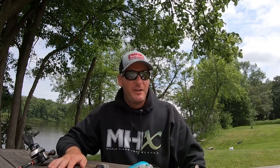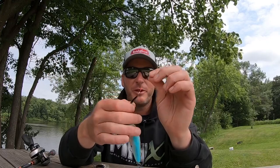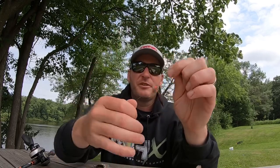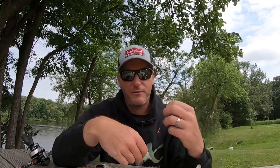Hey everyone, welcome back to the channel. Thanks for tuning in for another episode. A while back I did a video on how to add some bling to your baits and how to put a teaser in front of something like a crankbait or a swimbait with a simple trick of just taking a small willow blade, putting it on a swivel, putting in some bobber stops, and therefore you have some flash being created by the blade as you're reeling it. That's spinning and it looks like your crankbait is following the blade, which creates some flash, extra vibration, brings more attention to your bait, and is a good way in some situations to generate more strikes.